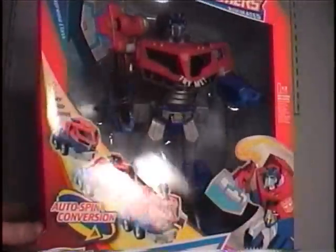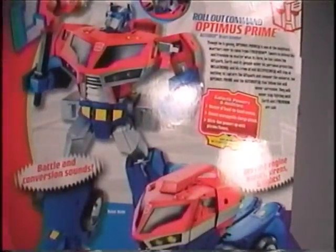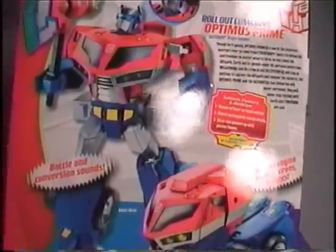But who knows, I may be surprised by it. It has a big box, which you'd expect from a Supreme Class toy. One thing that is good — it has a pretty cool picture of Optimus on the side.